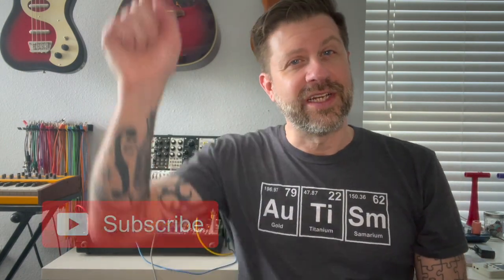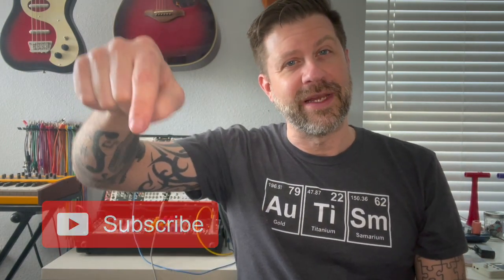If you like what I do on this channel, I'd really appreciate it if you would hit that subscribe button. And if you like this video, give it a thumbs up. I'll see you guys soon.